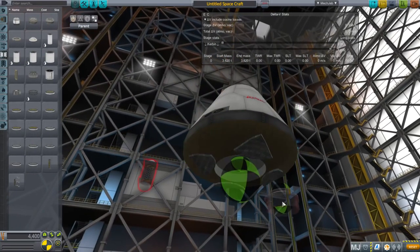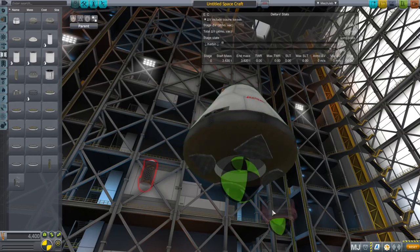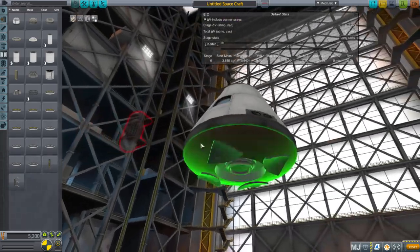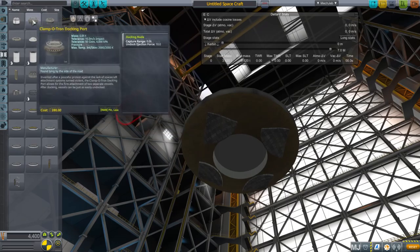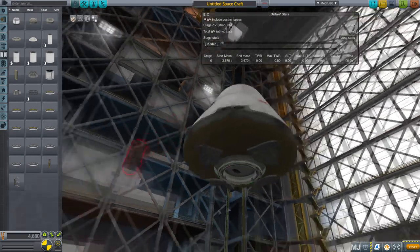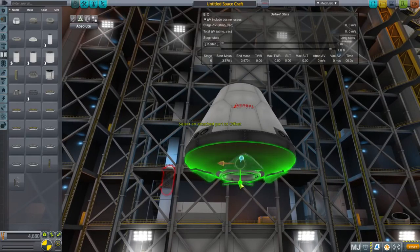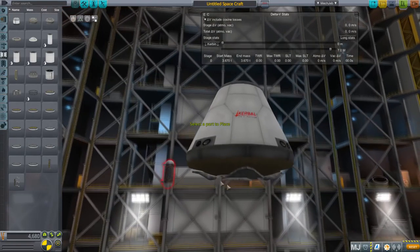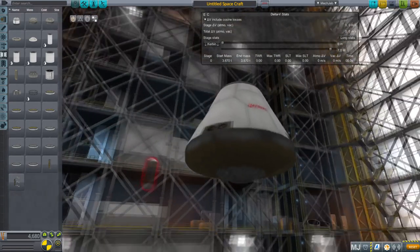Let me show you how the docking arrangement works. Fitting the docking port junior is easy — not that way around, though. You'll note that it defaults to being open, which is helpful. Fitting in the regular-sized docking port is a little bit trickier; you actually have to tweak it up a little bit so that the lip of it matches the edge of the heat shield, then it'll close and it looks like that.